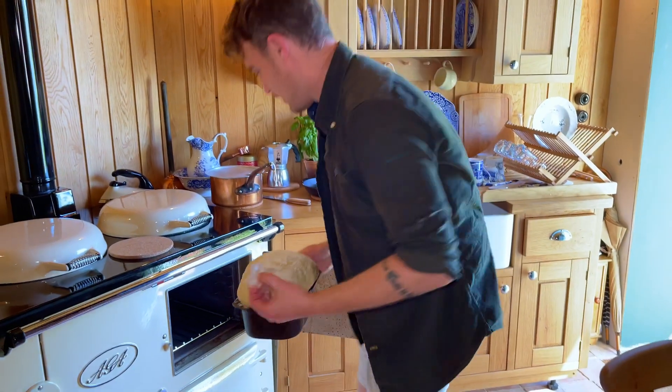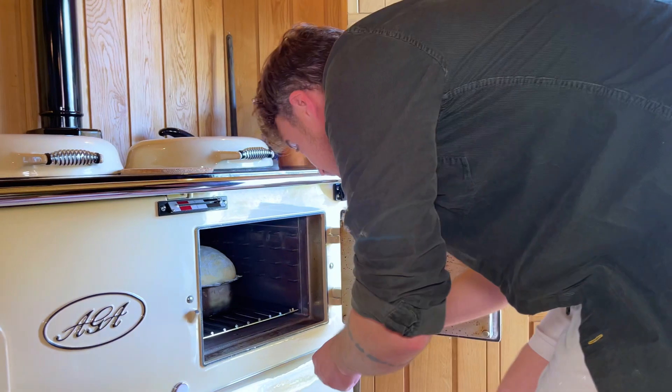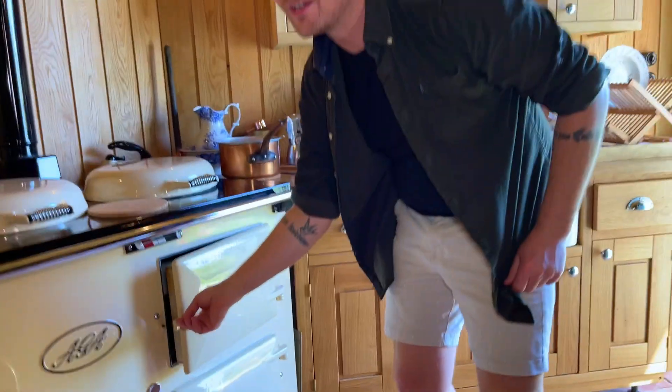The oven's nice and hot, looks pretty good I think. We're going to put that in, chuck some ice in there. Yeah, you get that steam. We'll check in 30 minutes how that is.